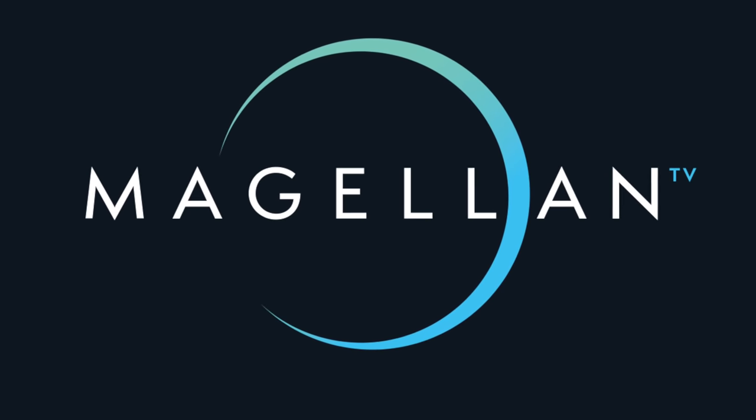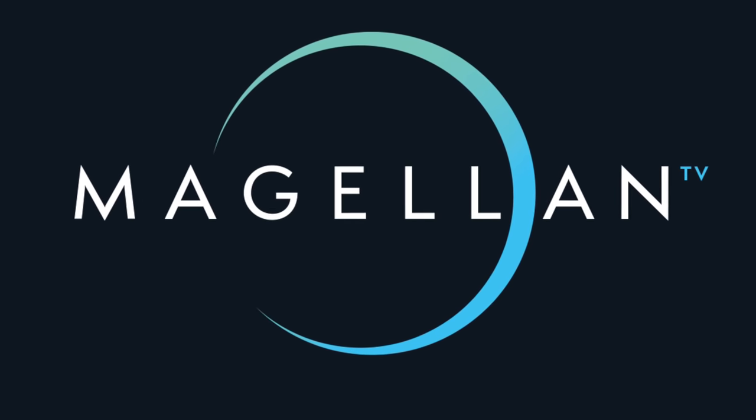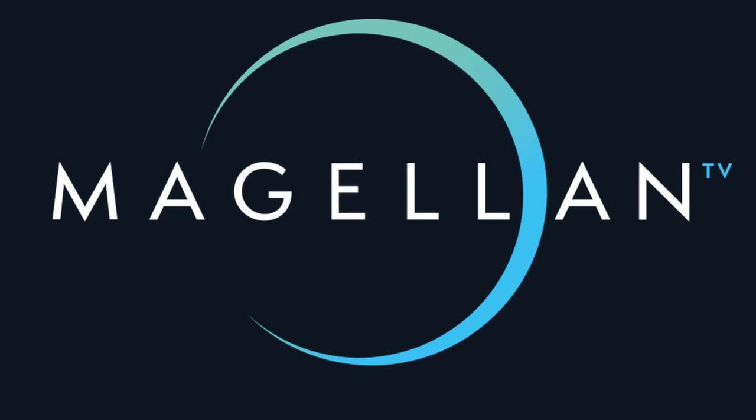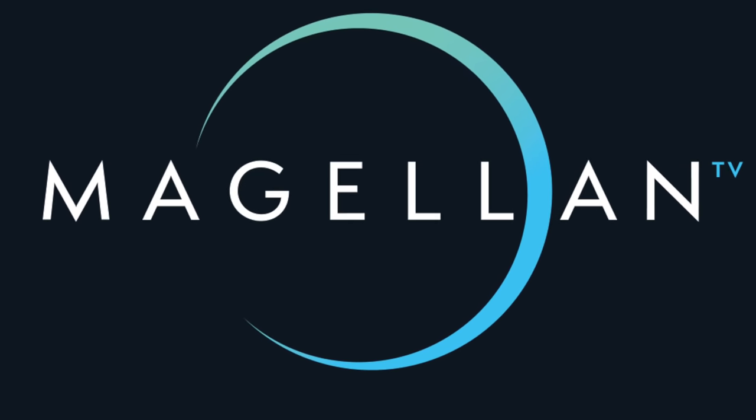This video is brought to you by MagellanTV, a new documentary streaming service founded by filmmakers whose mission is to tell great stories that have defined the human experience.